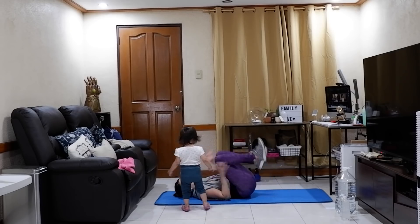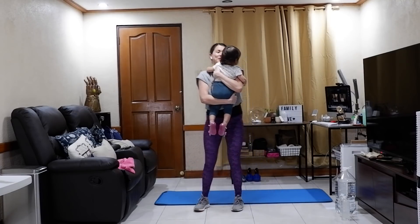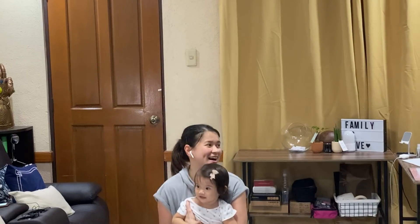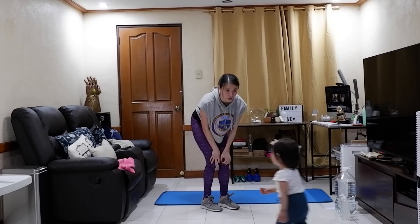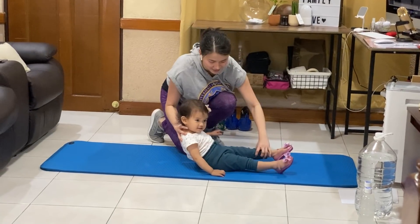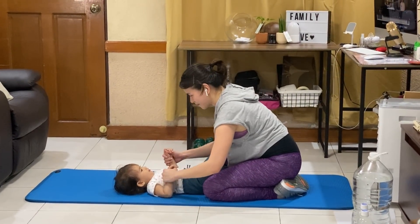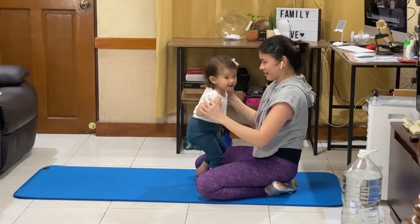Bye bye! Okay mommy will carry you — ayan. Now we'll do the squats, ha? Is this heavy? Okay, ten squats — one, two, three... Oh, try it! Then you lie down, and then your legs, and then go up. Okay, are you ready? One, two, three — up! One... lie down again. Tapos na! Done!